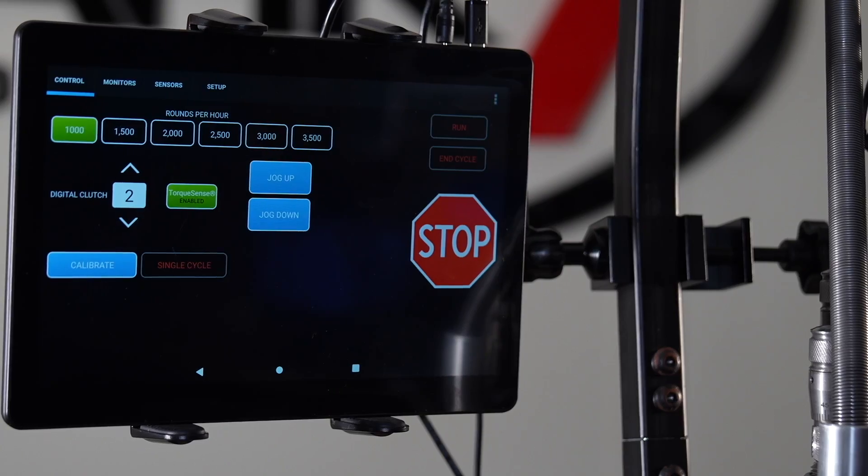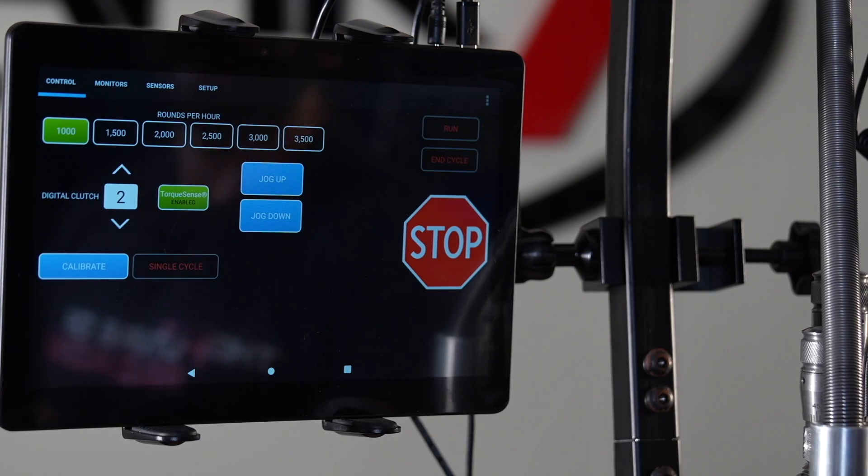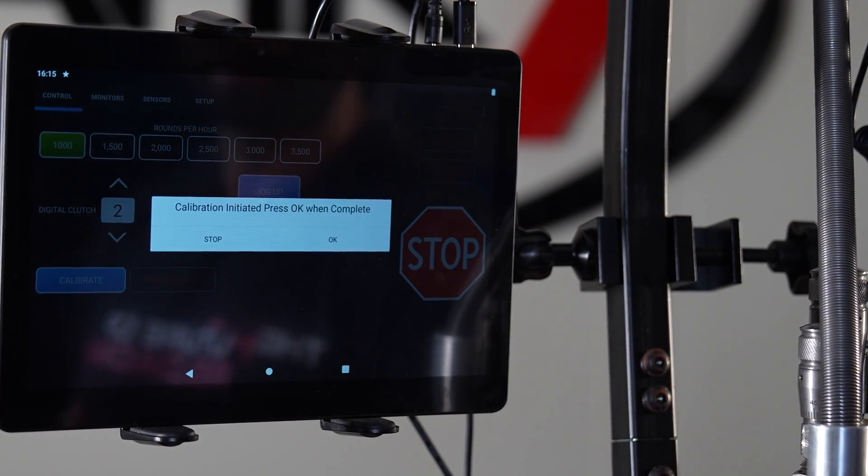Today we're going to go over calibration of this auto drive, the features that come standard on all of Mark 7's auto drives, as well as the digital sensors that are installed and how to use them. The Apex 10 is powered on and ready to go. The first thing we do on all Mark 7 auto drives is calibrate. On your home screen, press the calibrate button, and what that's going to do is initiate the press to home itself, allowing it to find its upper and lower limits.